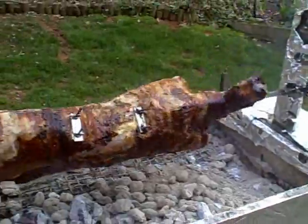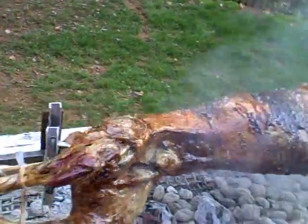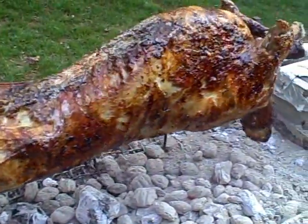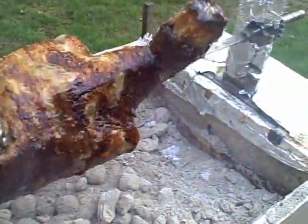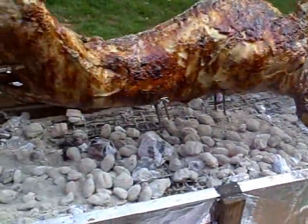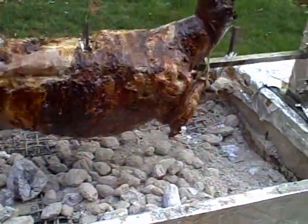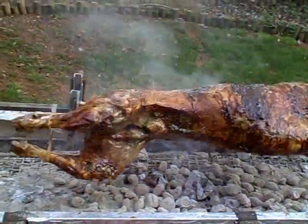The lamb is just about done now. It's a beautiful golden color. The joints have cracked, and the skin is cracking and peeling. Look at that beautiful golden color. For the last thirty minutes, I lowered the lamb as close to the fire as possible to crisp the skin — you'll end up with a crispy lamb skin. Delicious!